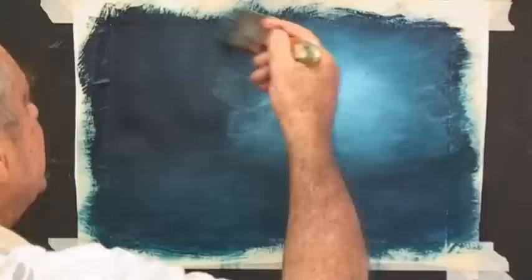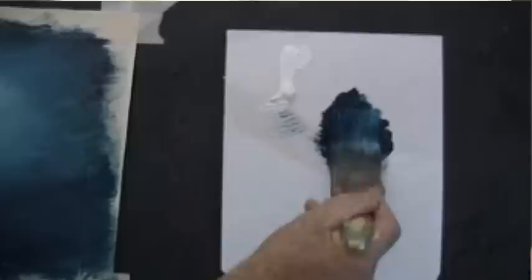Now yours might not look exactly like mine, but don't worry. Just have this effect of the moon giving a glow in that area there. So that's our start — we've established a bright bit and that will attract your eye.